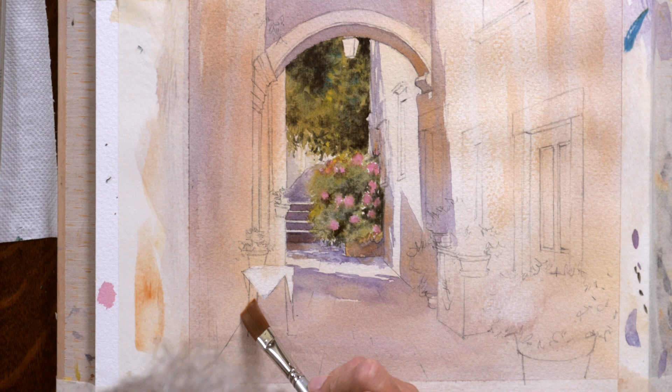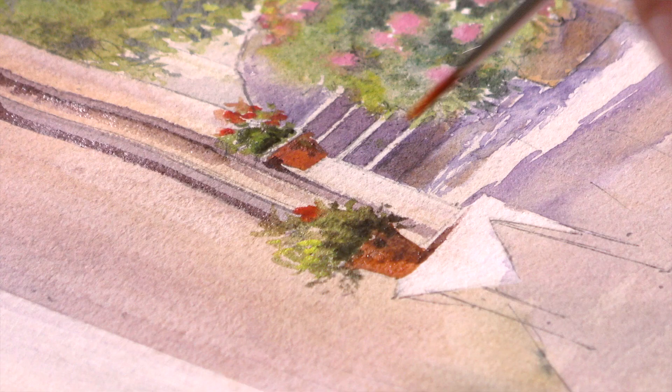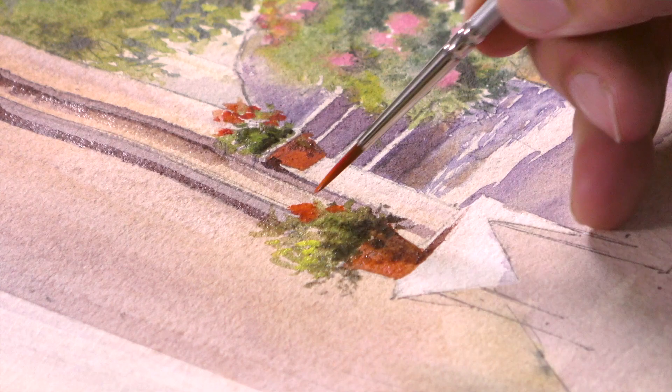The point is it might cheer us up in the winter and remind us of our holidays. It's a slightly square scene, which I don't mind at all because there wasn't that much interest on this left-hand side here. But hopefully it's the sort of painting that invites us in to walk up this courtyard and up the steps and out into the distance, so I think you're going to really enjoy this one.